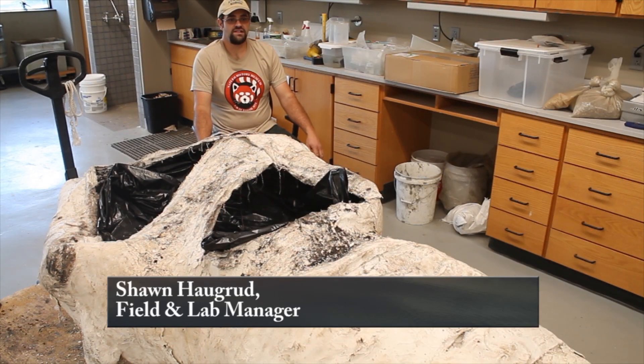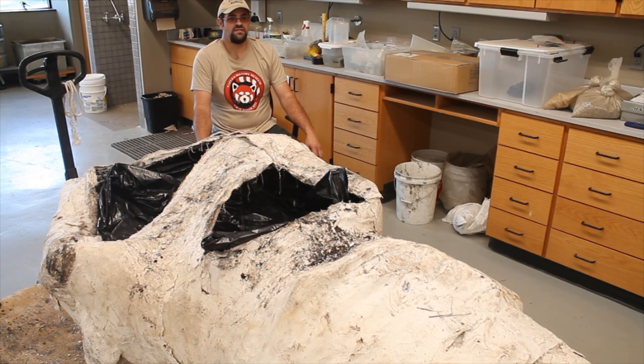This jacket probably weighed close to 4,000 pounds, or two tons, based on the average weight of clay. We're pretty good at guesstimating how much material weighs out here since we do several buckets per day.